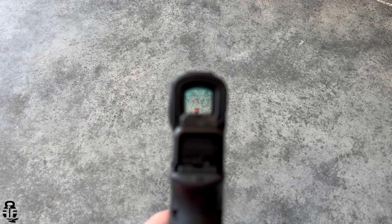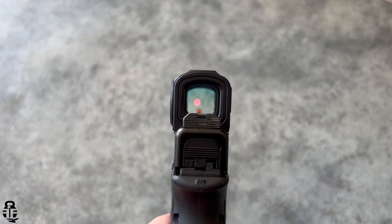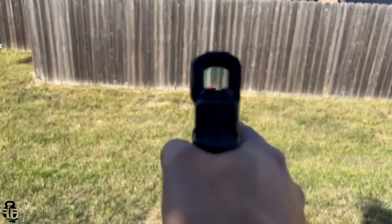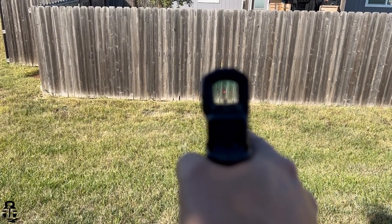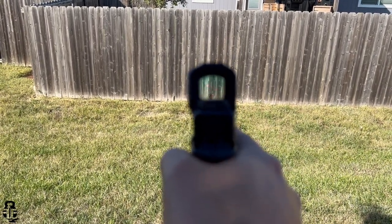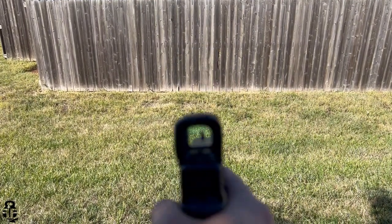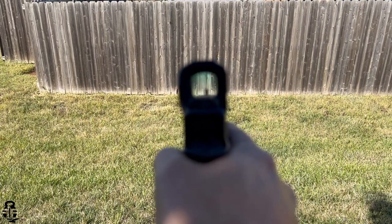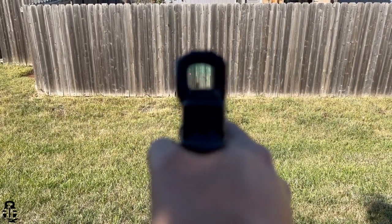One of the last things I'll say is that this has quality components, and you can see that in the glass. Usually there's a blue tint to the glass because of how an LED red dot reflects off it back to your eye. This one has barely any blue tint — it's ever so slight, and far better than the budget options. Number two: because of the higher quality glass, there's far less parallax. As you twist it back and forth you won't see much distortion in the image compared to other brands.